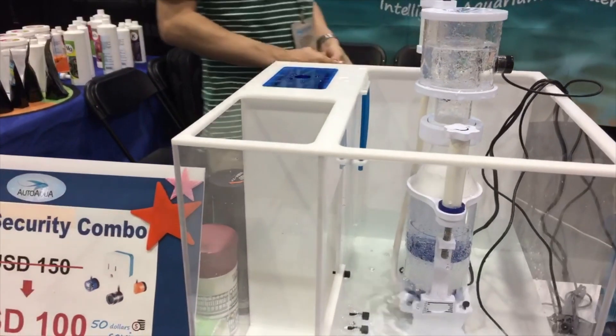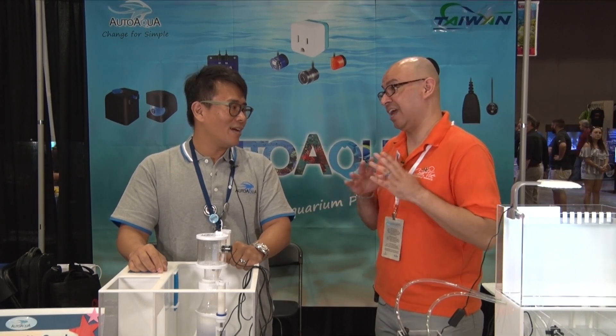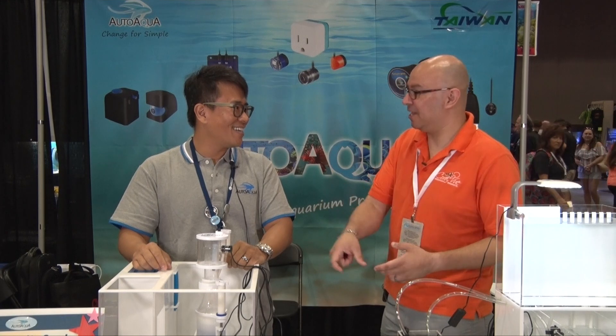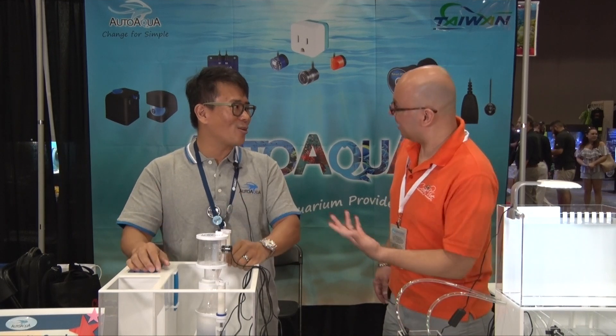Just plug it in and it keeps your tank safe. I like the fact that it's very simple — just plug it in and you're done. That's what we try to do with all the AutoAqua products: keep it simple, no programming. Controllers are great for those people who want to customize everything, but then there's the rest of the crowd who just want it to work. You buy it, plug it in, and then you want to play with your tank, not with the equipment.